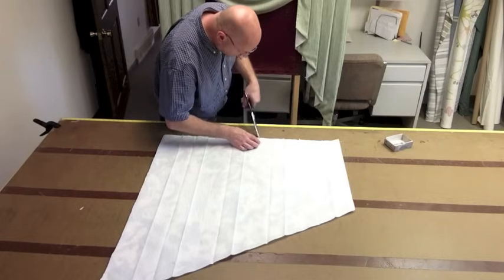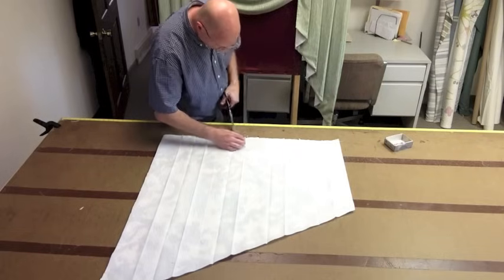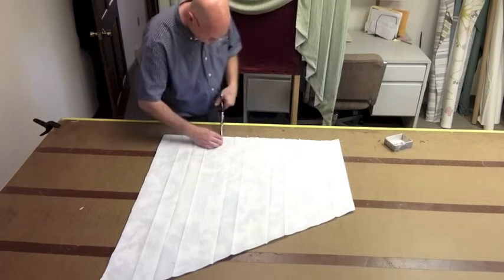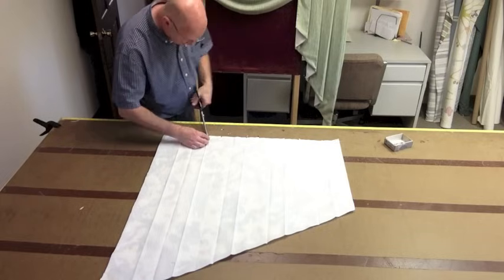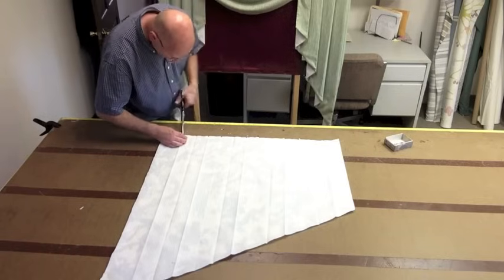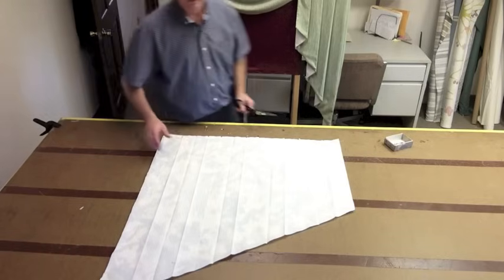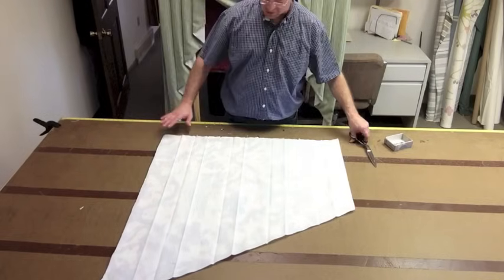Those are your pleating notches. Now this side — the longest side — is your return, and that's where we're going to start pleating from.